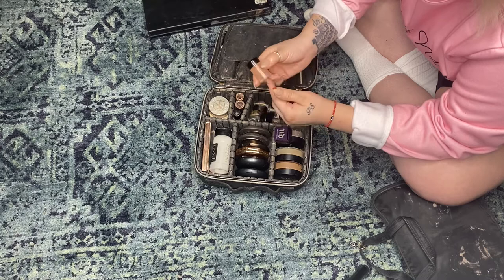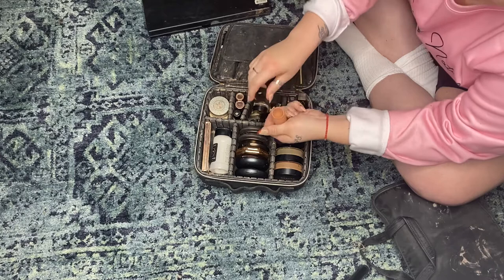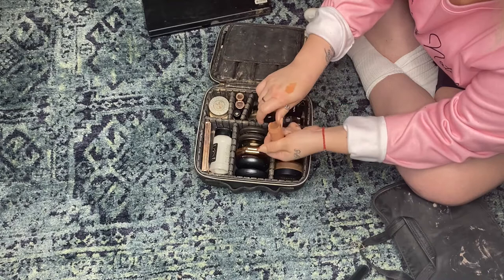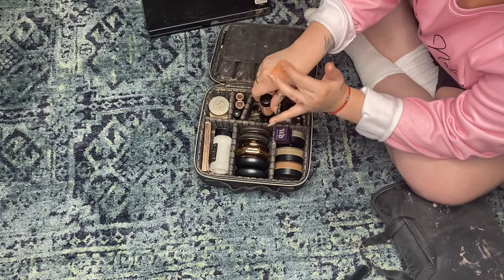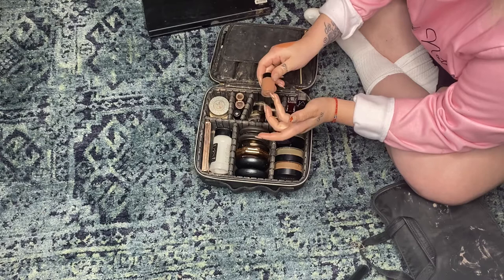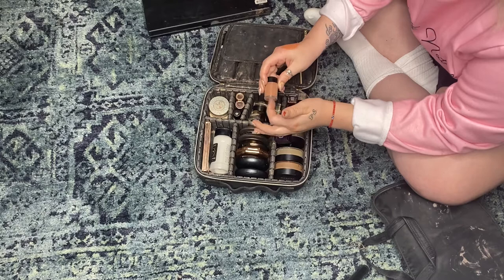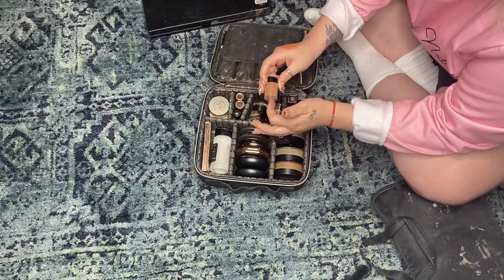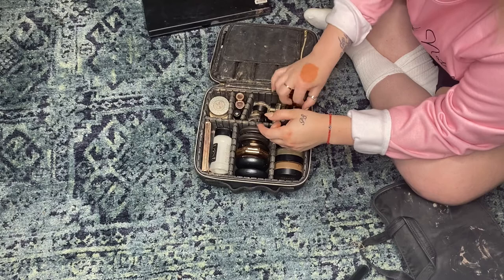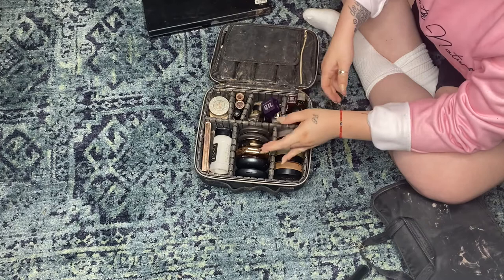I have this Dermablend orange color corrector, and one super cool thing about it is it goes from powder to cream — I just find that so cool. I like having this in my kit for clients with dark circles or unexpected bruising. At a wedding I worked recently the grandma had a black eye from her grandson kicking her — this really came in handy to color correct the purple and black before adding foundation. Color correcting is always great to have in your kit.